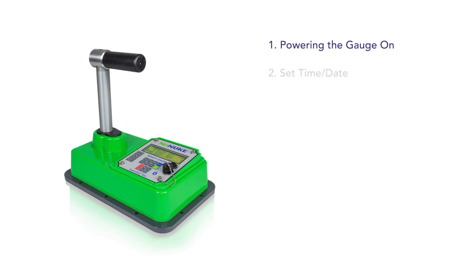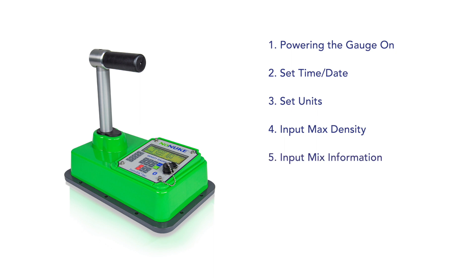The recommended initial steps are: 1. Powering the gauge on. 2. Set time and date. 3. Set units. 4. Input max density. 5. Input mix information, mat thickness and max aggregate size. 6. Take a measurement.